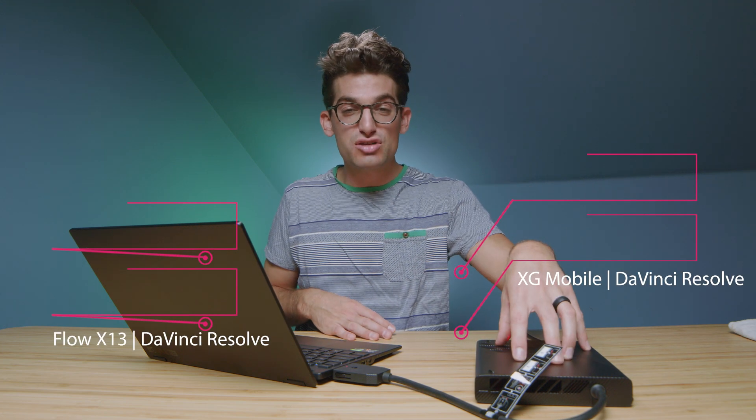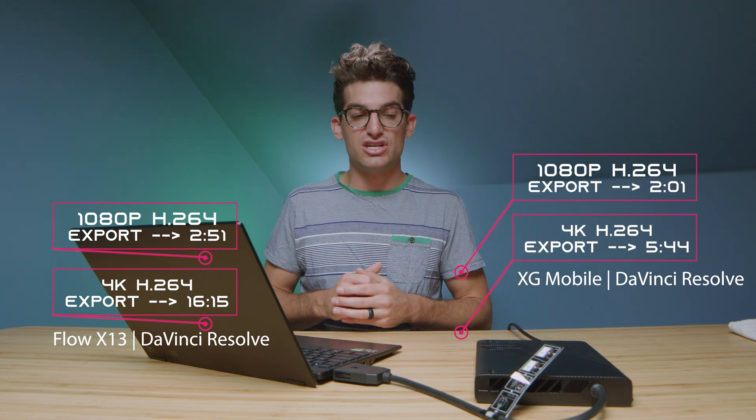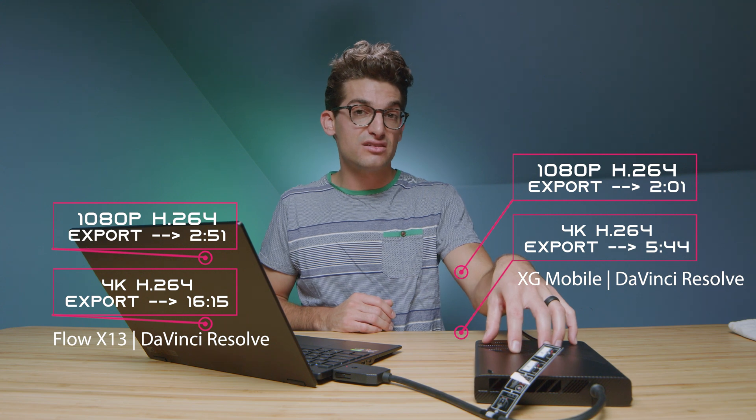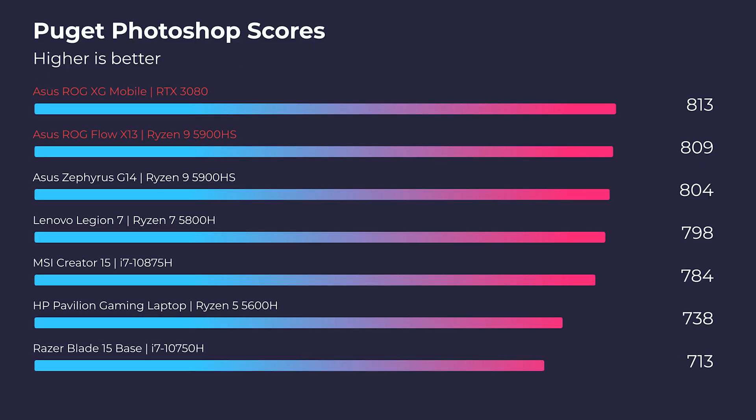Regarding DaVinci Resolve, the XG Mobile really helped for the 4K export, and we saw smooth playback as well. This is definitely a benefit for DaVinci Resolve users, since DaVinci really focuses on GPU optimization — and we're seeing that in the export times. As for Photoshop, I had a feeling it wouldn't be affected by the external GPU, and I was right. It barely had any difference, since Photoshop really does not utilize the GPU for running the program.